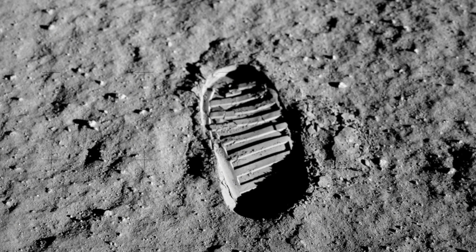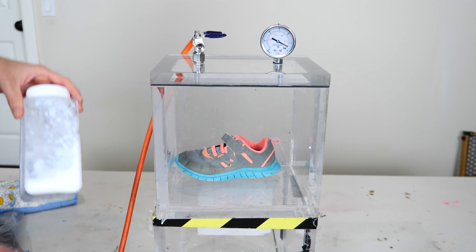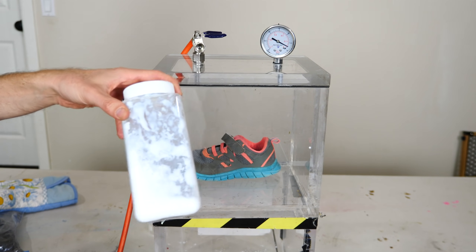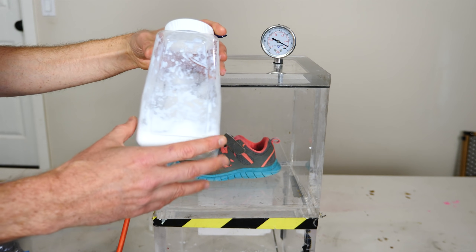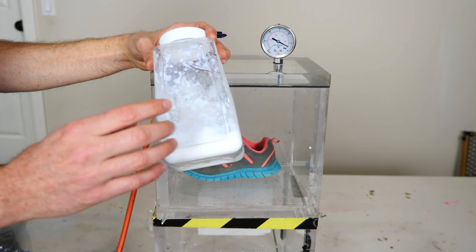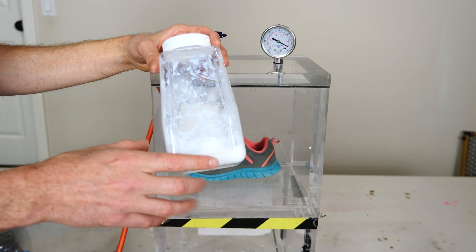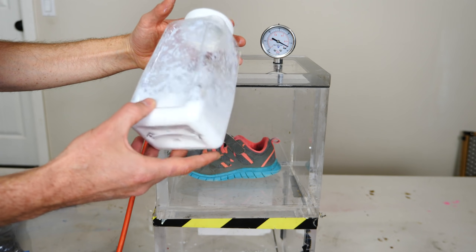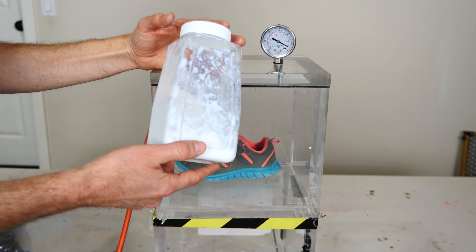The second question is: can you make a footprint in a vacuum if there's no moisture in the air to lock the particles together? I want to try to replicate that experiment with my vacuum chamber and some fumed silica. Fumed silica is about the same size as moon dust — moon dust can be very fine, averaging around 0.1 microns in diameter, whereas this fumed silica is around 0.05 microns in diameter.